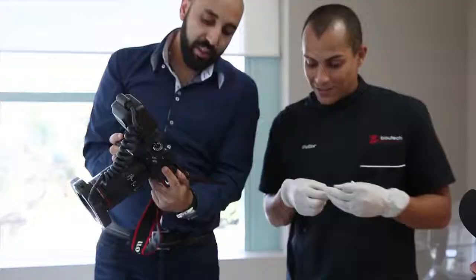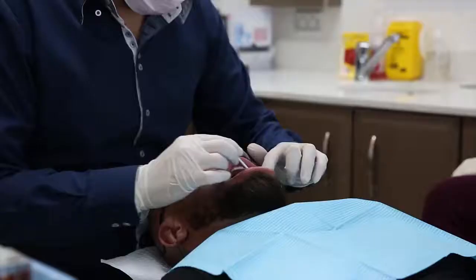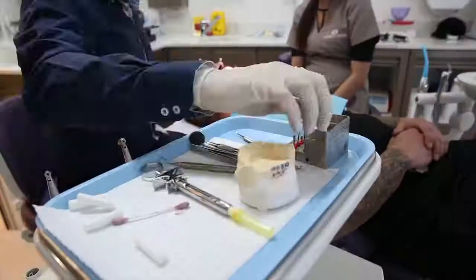Hey guys, Clint Chadwick here from Rig Fit. I'm back out at Complete Smiles at Bella Vista with Dr. James and we're about to do a new smile. We're going to take you step by step and show you through the process. Everyone's been asking me where I got my smile from, so I've been telling them to come and see James — the best out here. Wait till you see the next thing we're about to work on. It's going to be good.